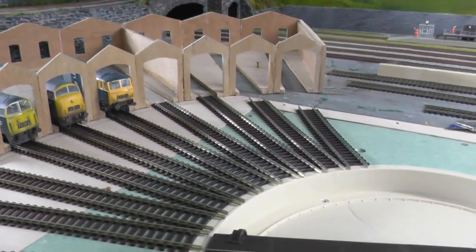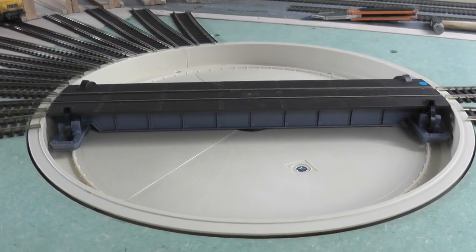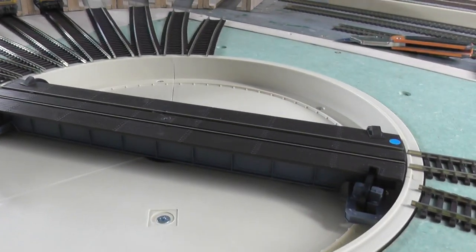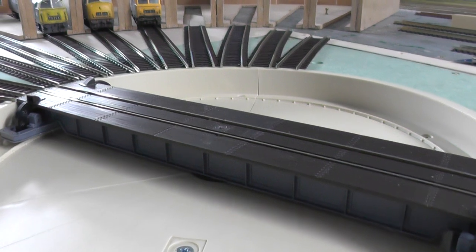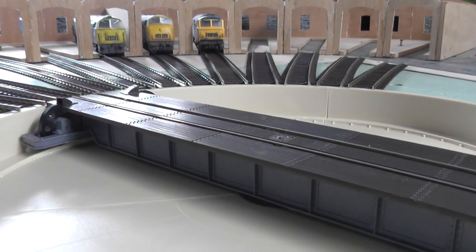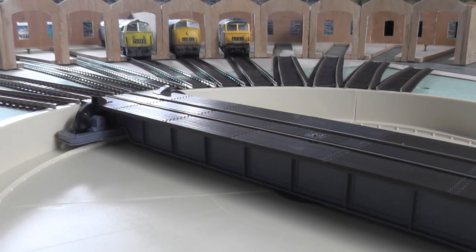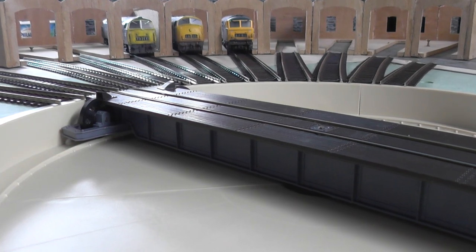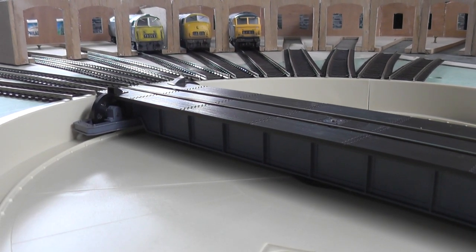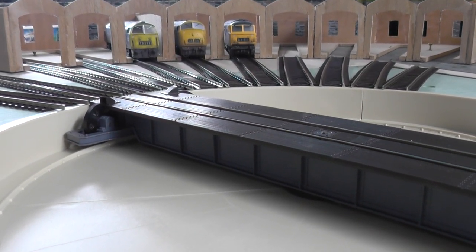Let me just draw back here and see we've actually got the turntable in place. I did have a Heljan turntable but after thinking about it I went for one of these after seeing Graham Fauston's turntable. I was quite impressed with it - I've seen it in a couple of shows but I bit the bullet and ordered one up. It's an ADM turntable.